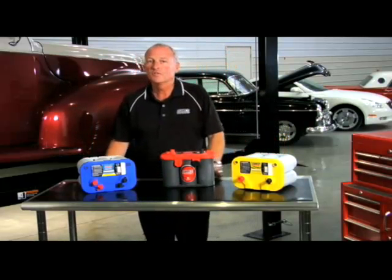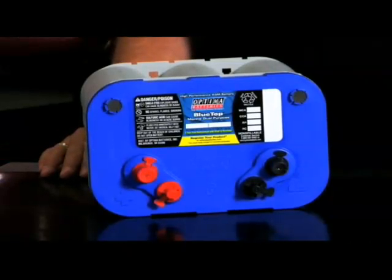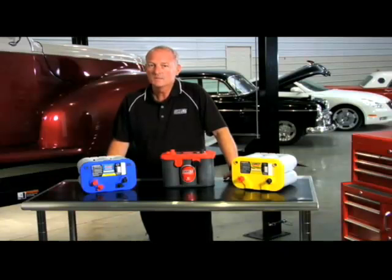Optima Blue Top batteries are for marine and RV use. They come in both starting and deep cycle technologies. The starting Blue Top should be used when a dedicated starting battery is required and should never be used for any cycling duty. However, the Blue Top Deep Cycle battery can be used for both starting and deep cycling — it is a true deep cycle battery with extremely high cranking power.